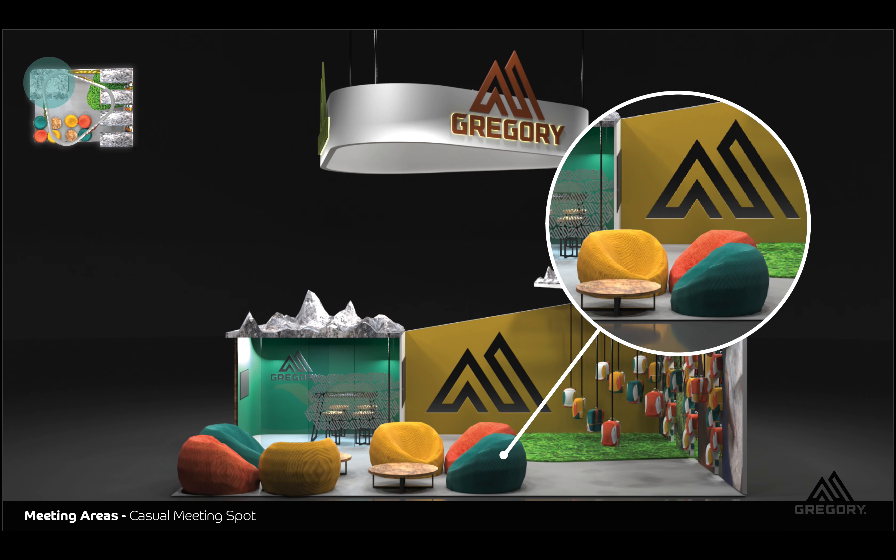Here you'll see the bean bags. I chose to use bean bags as the casual meeting spot — one, because it's casual, and two, because people that are using these Gregory Backpacks are a lot younger and they're going to be okay with using bean bags instead of regular chairs.